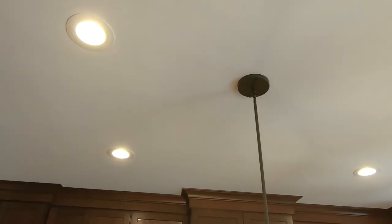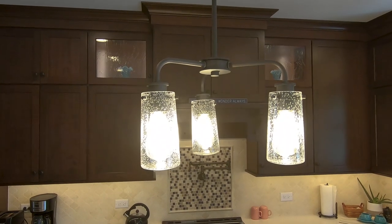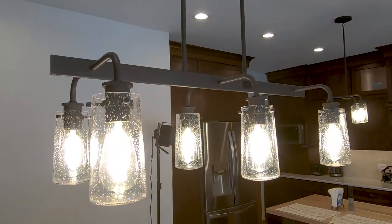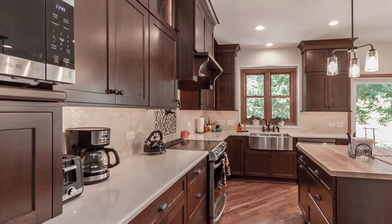With the darker cabinets, I recommended adding additional cans for more lighting. The existing lighting wasn't centered over the island or the dining room table, so we centered the fixtures and added beautiful Kichler lighting fixtures above the butcher block and above the dining room table, plus eight additional LED cans.